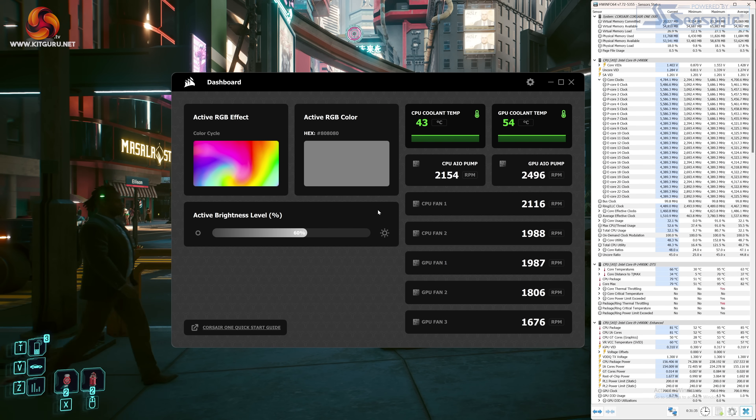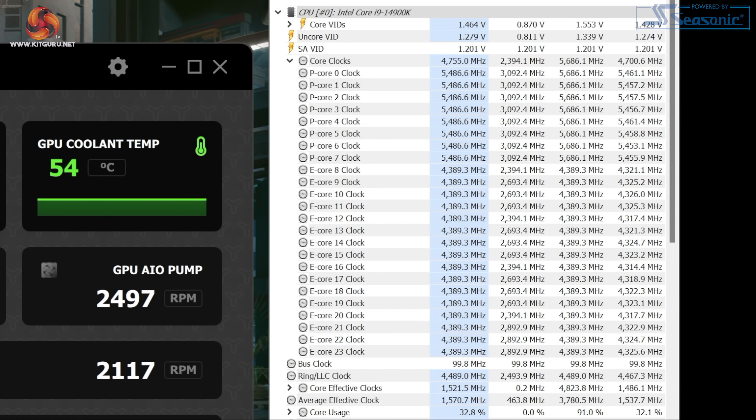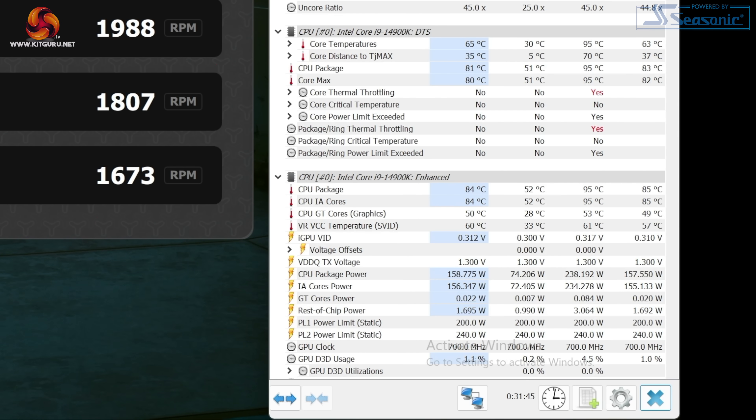For the CPU, after our 30-minute stress test we can see CPU package power at around 160 watts with the CPU clocks bouncing between 5.3 to 5.7 GHz. No doubt about it this CPU is running warm, but it is remaining under 95 degrees, though earlier in the run it did peak at 95°C. The CPU core thermal throttling indicator has flicked on during the test, but considering the CPU is still clocking well over 5 GHz, the performance overall does look fine.